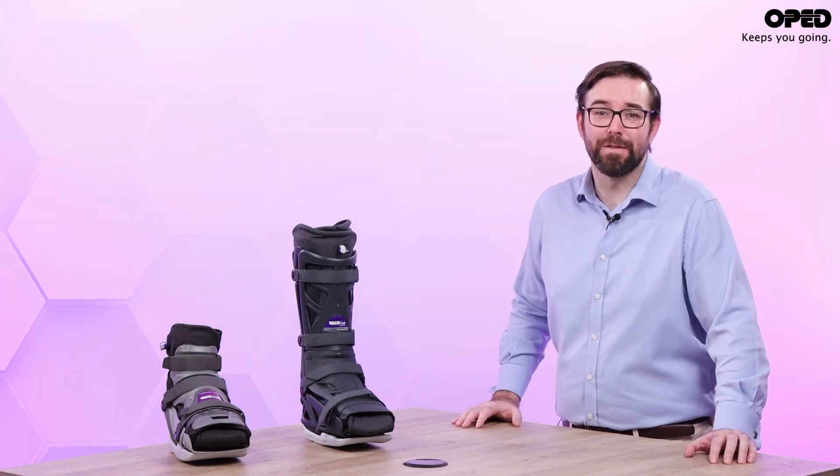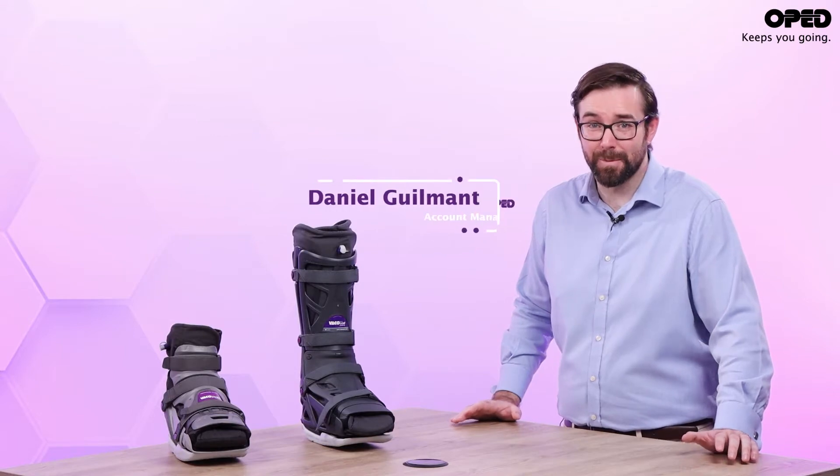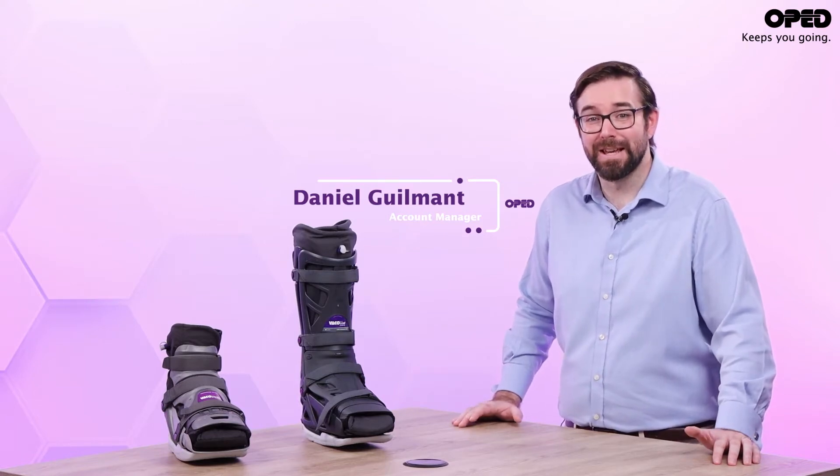If, much like the majority, you believe that the offloading of a diabetic foot ulcer is a complicated and time-consuming process, I'm here to tell you that that's no longer the case. My name is Daniel Gilmont and I'm an account manager here at OPED.